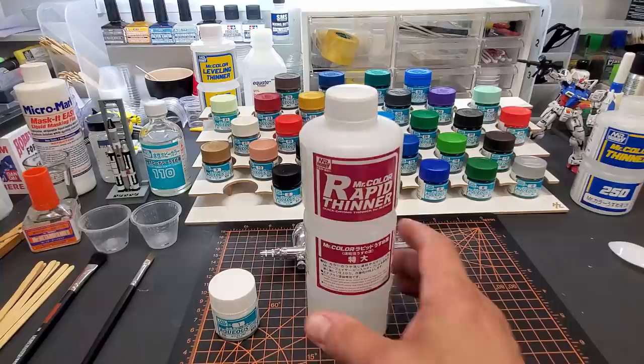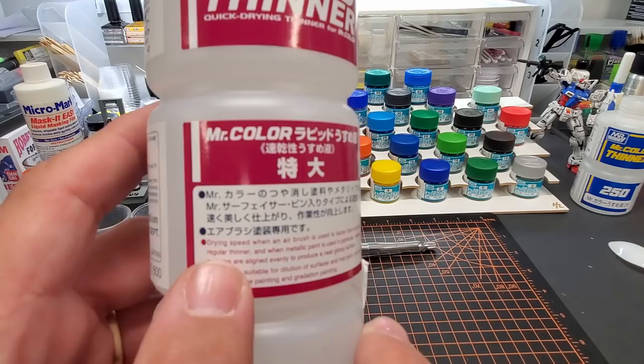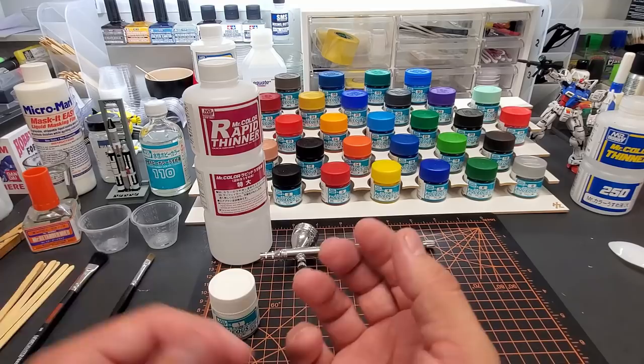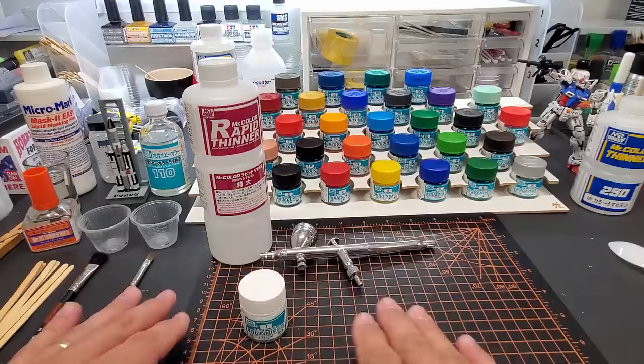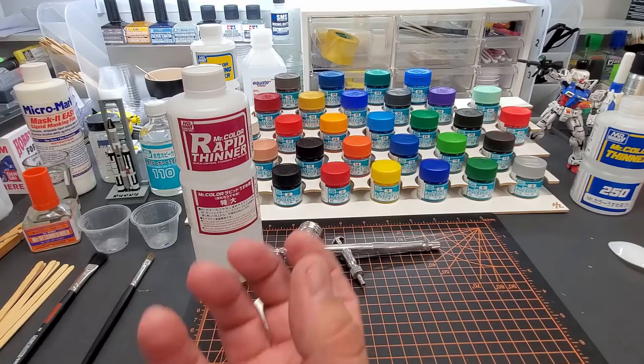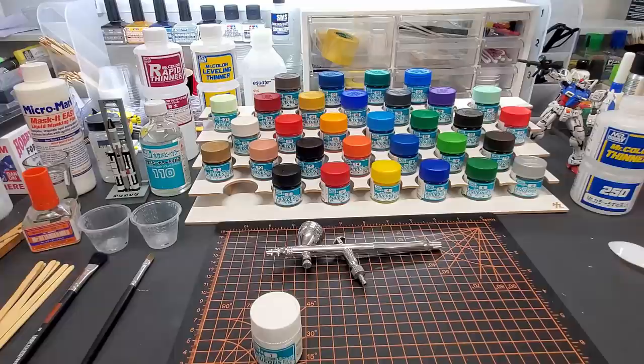The rapid thinner is made for metallics. When you spray metallics, I like to use it, but you have to know what you're doing — probably do smaller parts. It says right on the label that drying speed when airbrushed is faster than regular thinner. What it does is capture the metallic paint closer to the surface. With leveling thinner, the weight of the metal flakes sinks below the surface, giving you less luster. The rapid thinner dries it fast, holding the metallic flakes at the top.